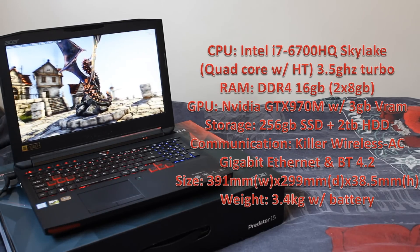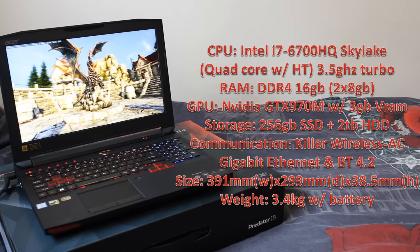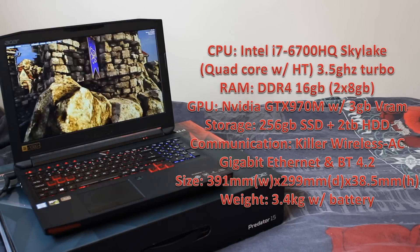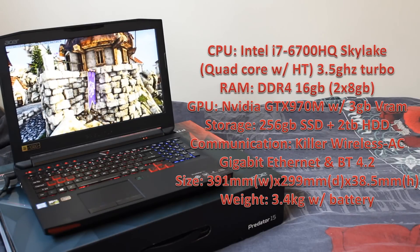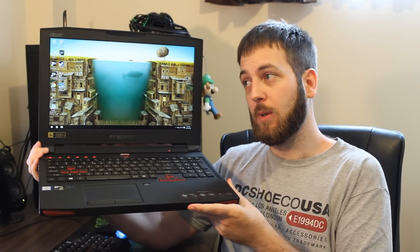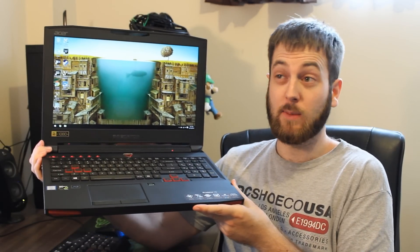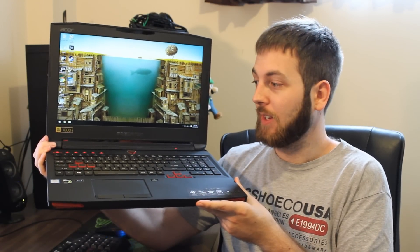Size-wise, it's coming in at 391 mm wide by 299 mm deep and 38.5 mm high. Weight-wise, it's coming in at 3.4 kilograms, which is a little bit on the high side. Not as far as gaming laptops go — I'd call that about middle of the road for a gaming laptop, maybe slightly on the higher end. But as far as laptops in general go, it's definitely on the heavier side.